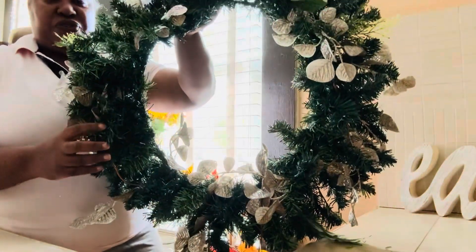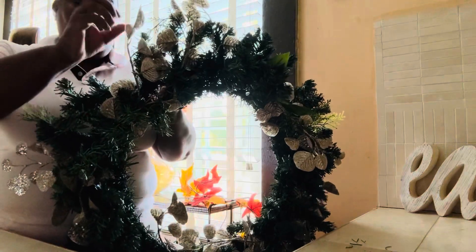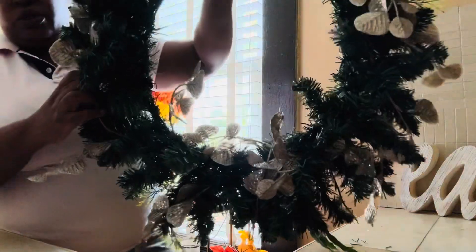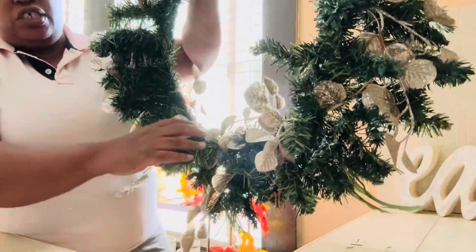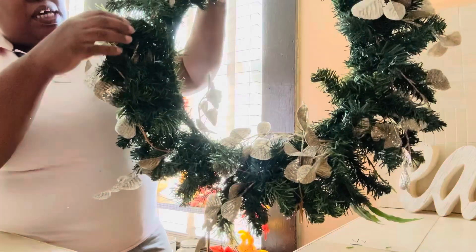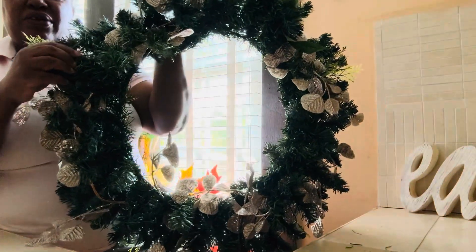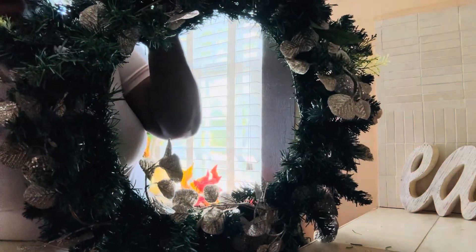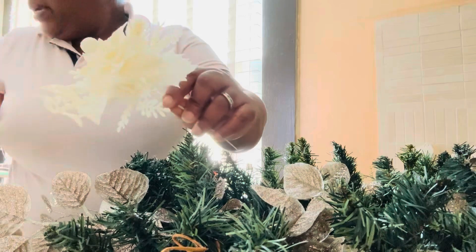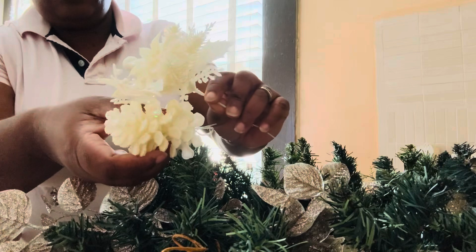This is what we're looking like so far. I put the garland all around it, just intertwining it with the branches of the leaf. Now we're going to add something else — some of these with pine cones in there.